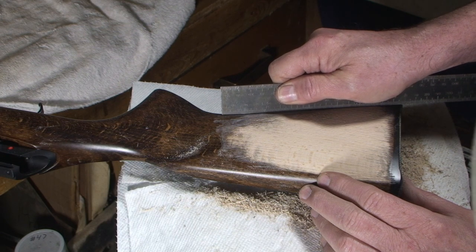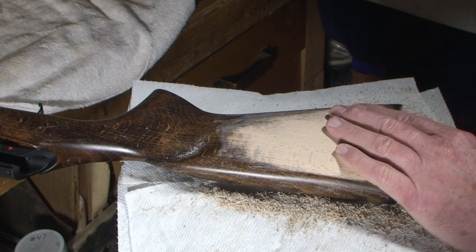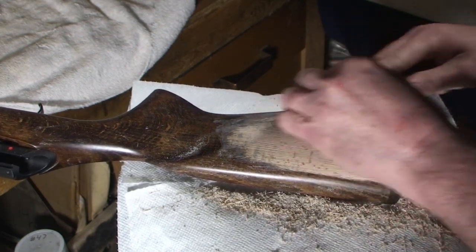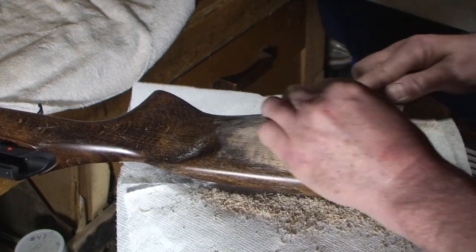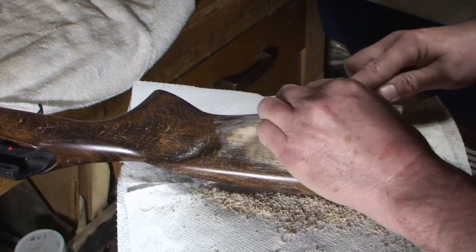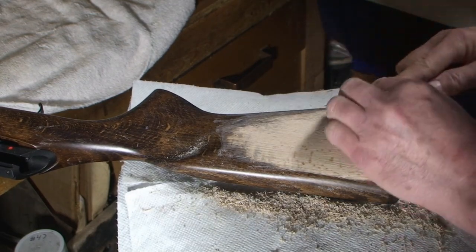The old high spot is still pretty high — we've got it down some, but I have to concentrate more back here. It's a little harder on an area like this to use the half-round side of the rasp — it's not as controlled. With the flat side you know exactly where you're rasping; the half-round is a little bit by ear and by feel.